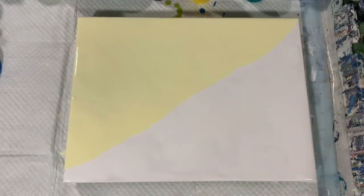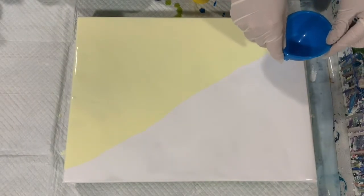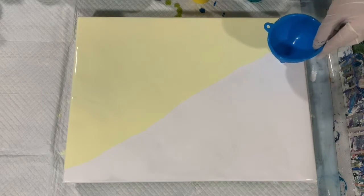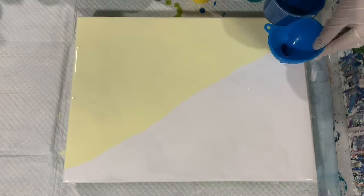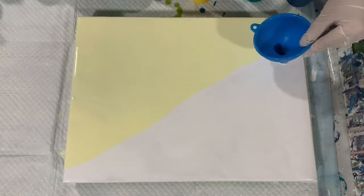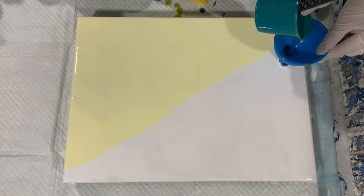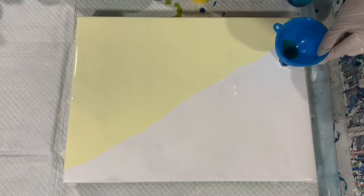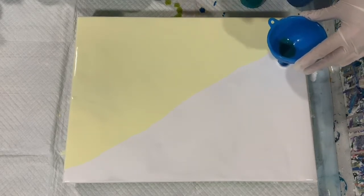Okay everybody, I'm back. I've got my two-tone base coat down with the white and the light yellow. Here's my funnel and I'm just going to get started filling my funnel. I'm putting small amounts in here to start, trying to keep that funnel flat on my canvas.